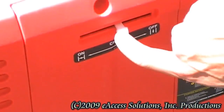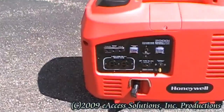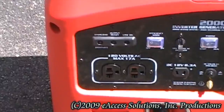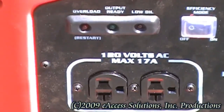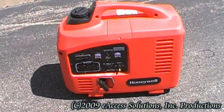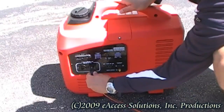Once the engine is running, slide the choke control to the off position. In cold weather conditions, the choke may have to be adjusted until the engine warms up completely. Your inverter is equipped with an output ready light. This light will illuminate when the inverter is generating power at the proper levels and is ready for use. Once the output ready light stays on, it is time to plug in your power cords and connect those appliances you wish to run.